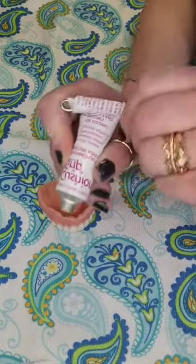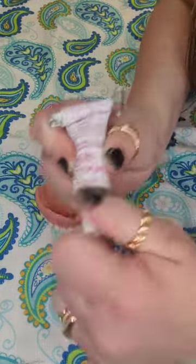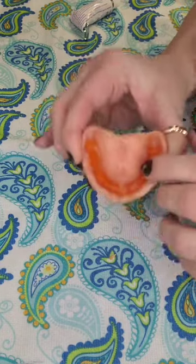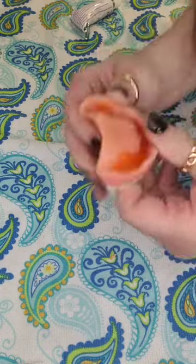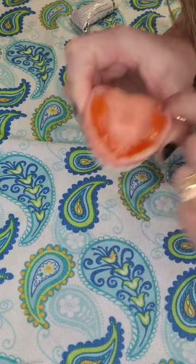Now we're going to repeat the process for the top denture. Remove the cap, squeeze the Cushion Grip out, and put that cap right back on. Roll it between your palms briskly. Mold it into your rope shape, and place it from one end of the gum groove to the other. Try not to get it too close to the back edge, or it'll seep out and possibly gag you. You may require more in certain areas. Once you place the denture in your mouth, leave it in for two to six hours while it cures. Do not eat anything for two hours. Don't soak your denture or use any other adhesives for 24 hours.